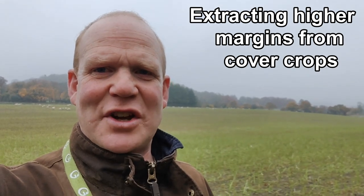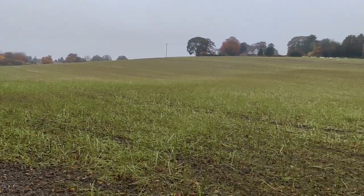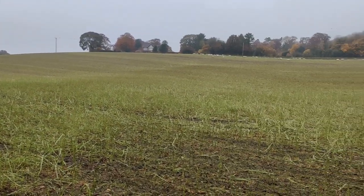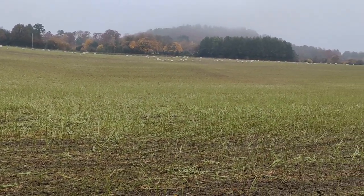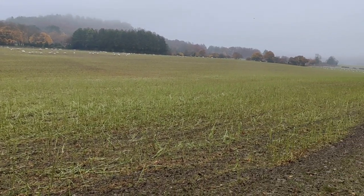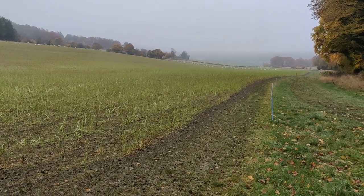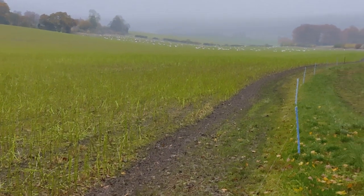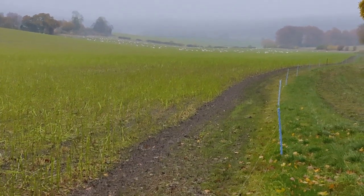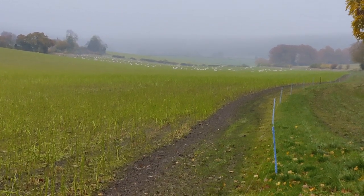Good morning everybody, welcome back to the channel. Sorry, today is really misty and murky and so the opportunity to record videos is a bit limited. There are still quite a lot of sheep out here, even though this is nearing the end of grazing now. These are all ewes out here. I'm going to zoom up that end of the valley — quite a lot of ewes in this field and as you can see the weather is far from clear.